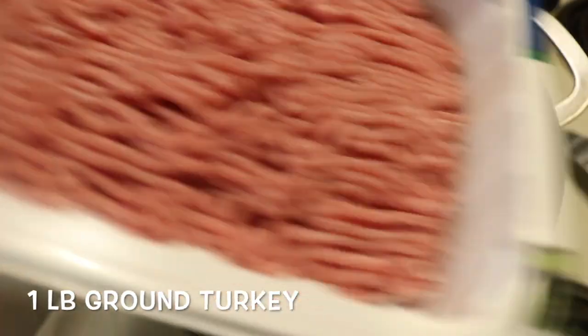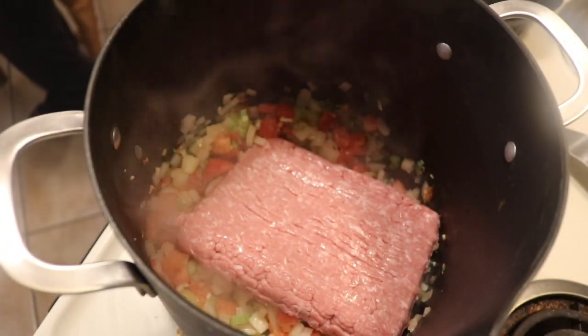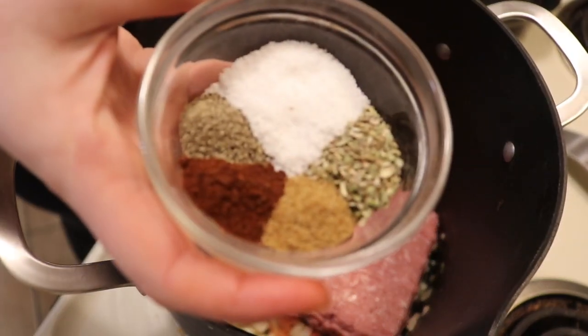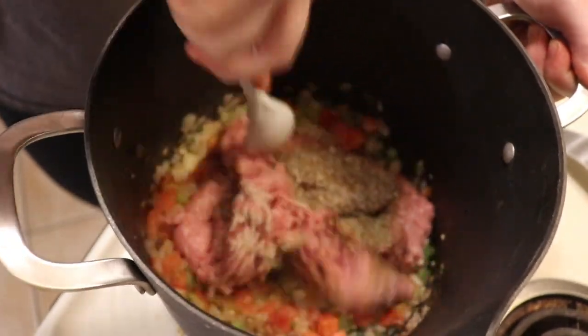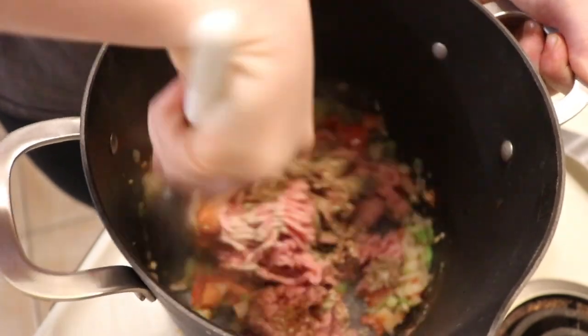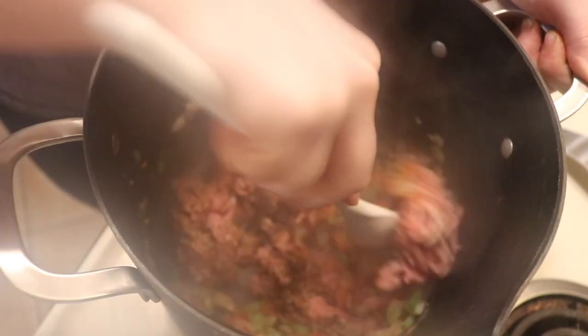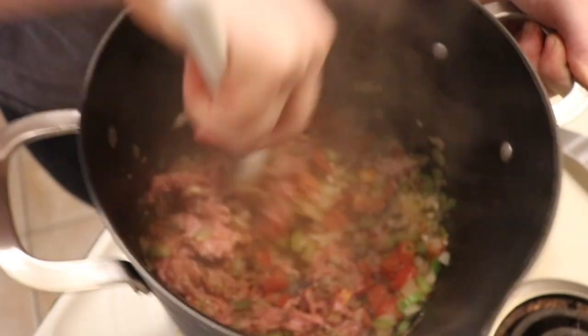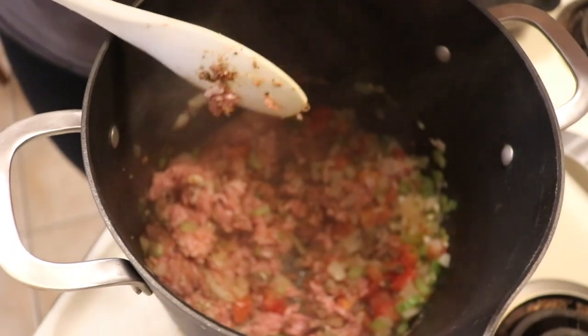Now we're going to add in our ground turkey — just a pound of it. Then we're going to add our seasonings in and start mashing up the turkey. I like my chili to have smaller chunks of meat, so I really like to mash the turkey and make sure it's broken up pretty well to avoid big chunks of ground meat.